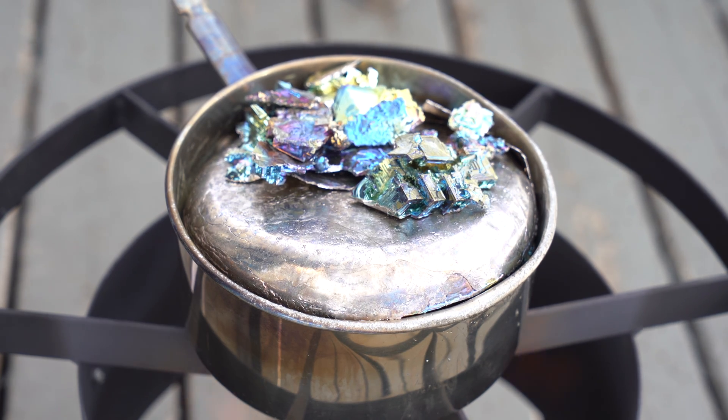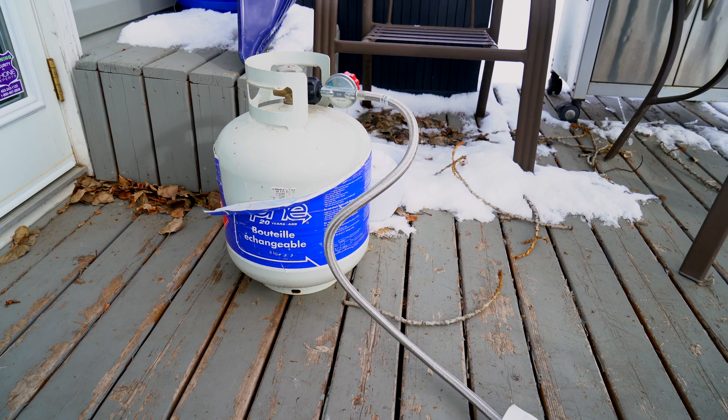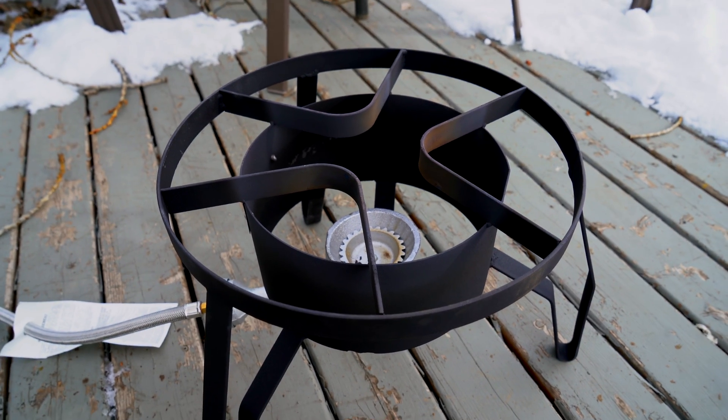Bismuth melts at 271.4 degrees Celsius, so we do need to heat it up. I have a propane burner, so I use that because it takes a lot less time than on a stovetop, but either one works.